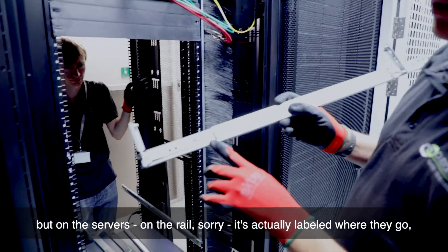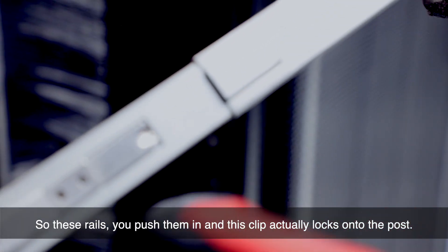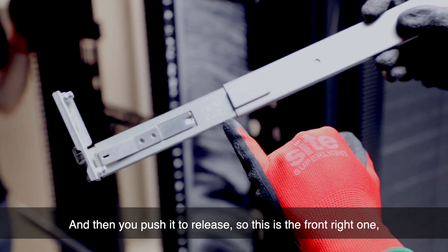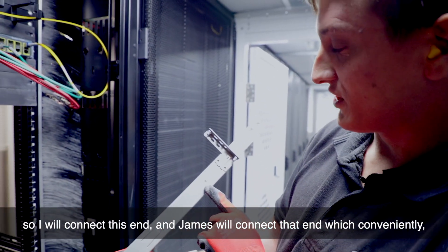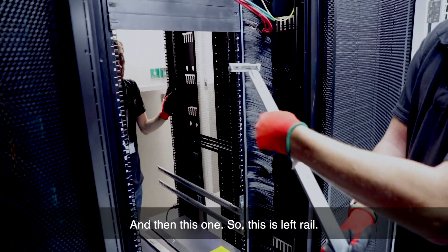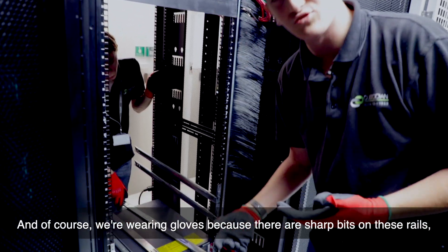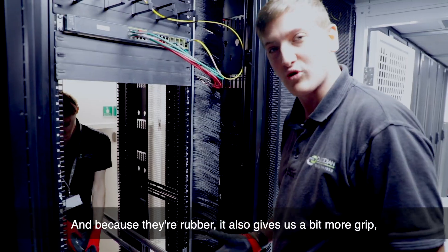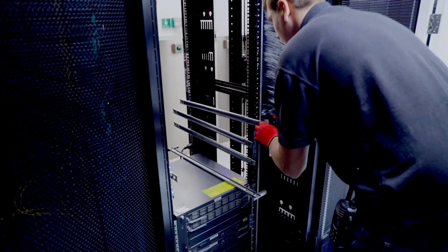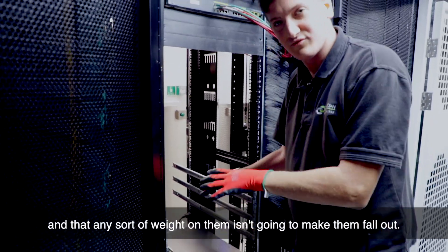So what I'm checking here is — on the rails — it's actually labelled where they go. So this is front right, which matches the one we've just put in. You push the rails in and this clip actually locks onto the post, then you push it to release. So this is the front right one — I'll connect this end and James will connect the rear right end. We're wearing gloves because there are sharp bits on these rails — we don't want to cut ourselves, and the rubber also gives us more grip when lifting servers.